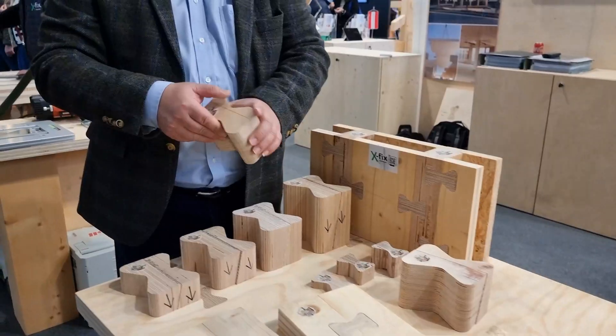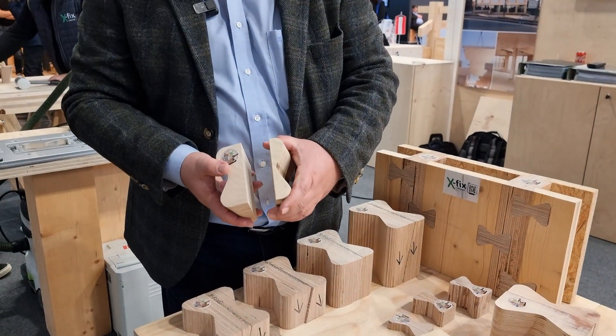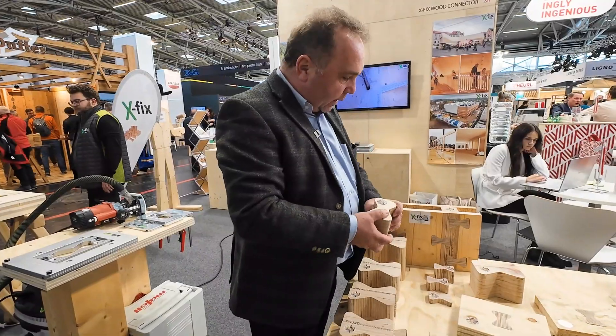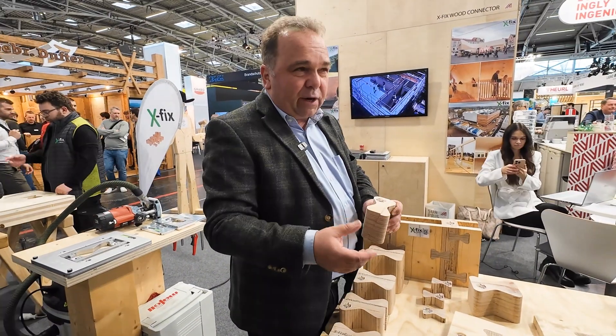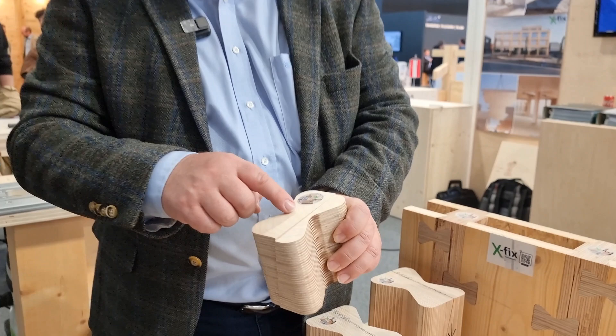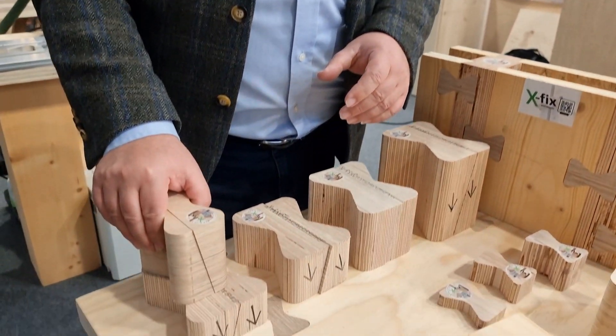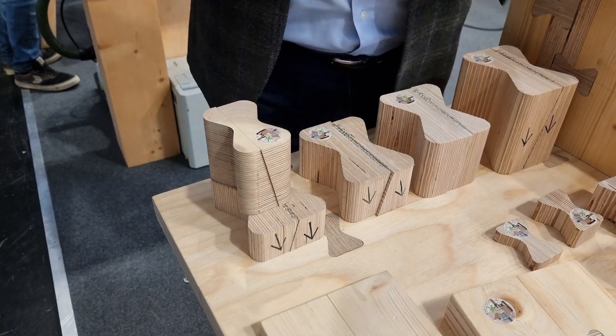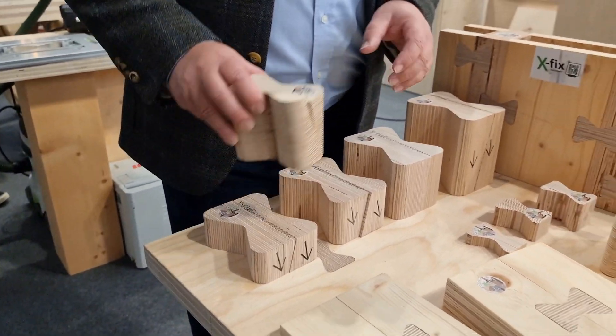The newest in our series is the X-Fix Medium connector, meant for connecting CLT where you don't have the heaviest loads, but it's easier to mill and smaller. The milling is faster, you have less material, so the connection is more cost effective.